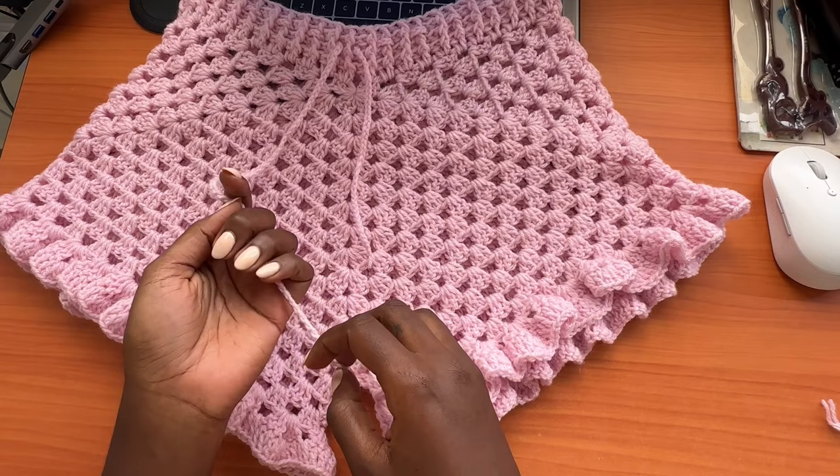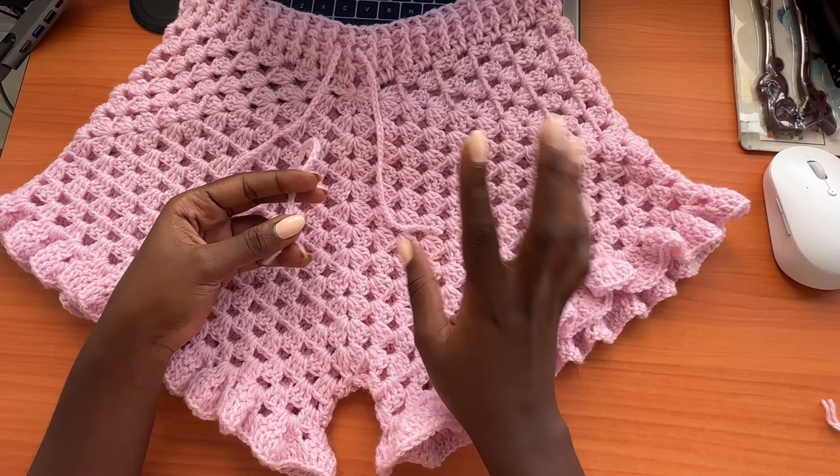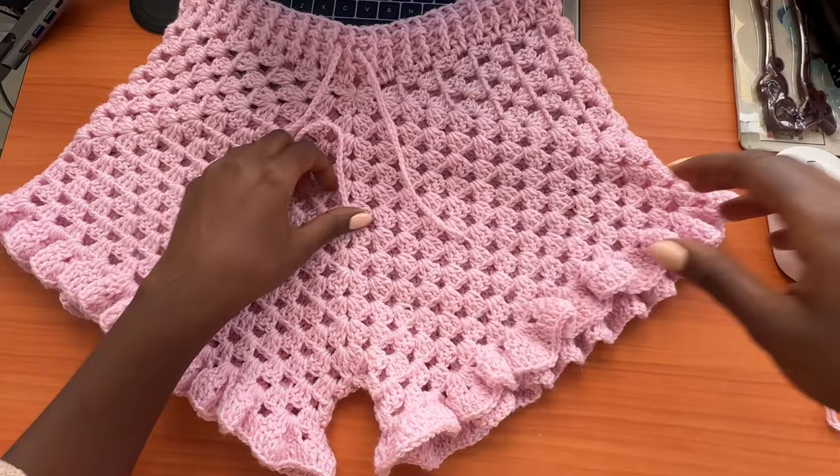The only thing left is to attach tassels to the shorts. I'll be doing that off camera because I already have a video on how to make tassels — I'll link it on the screen if you'd like to try that. And that's basically it — let's see our final product!